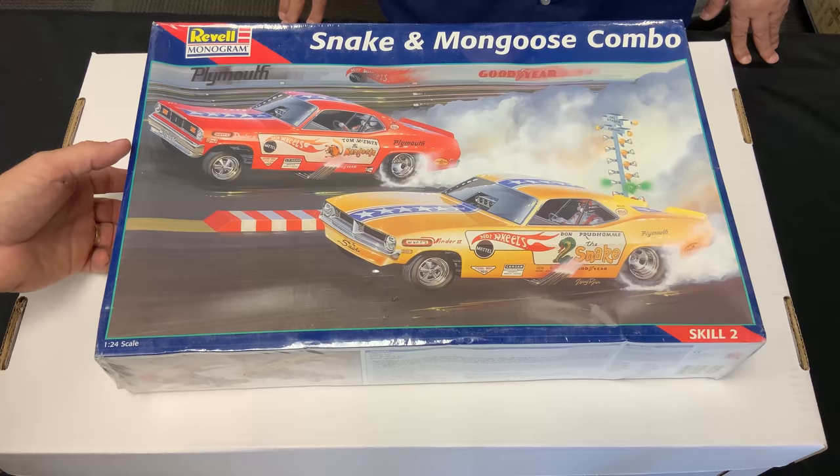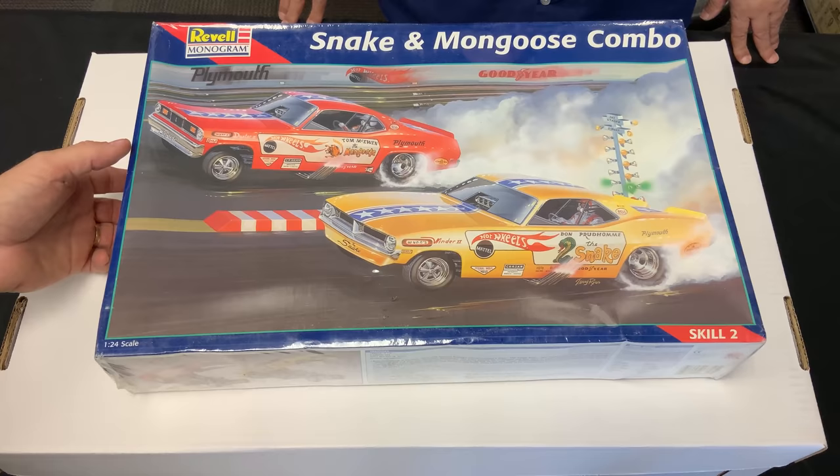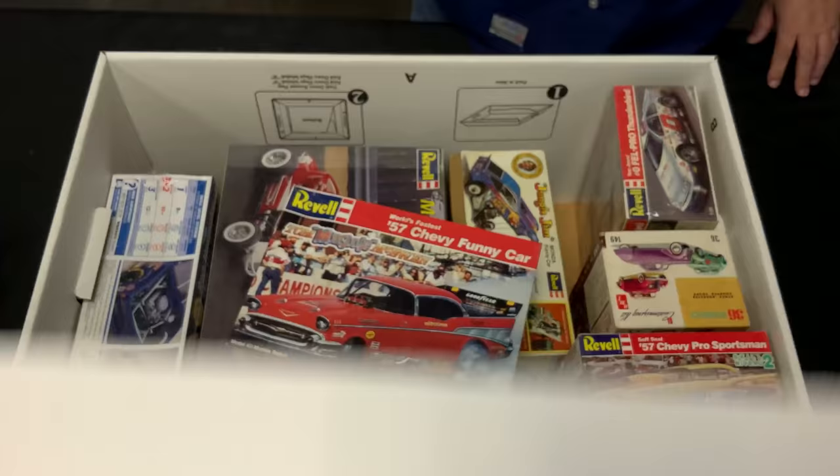This was in a box all by itself — let's throw this one out there: a sealed Snake and Mongoose combo. That's always an oldie but goodie, a really cool kit to get both of them together.